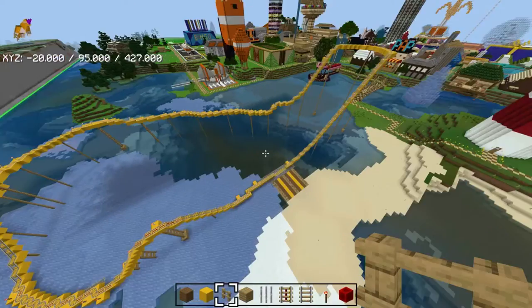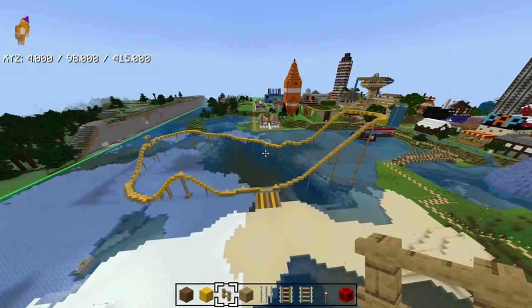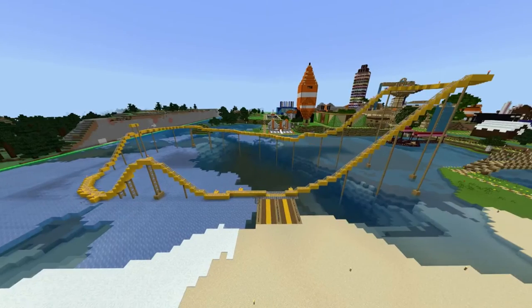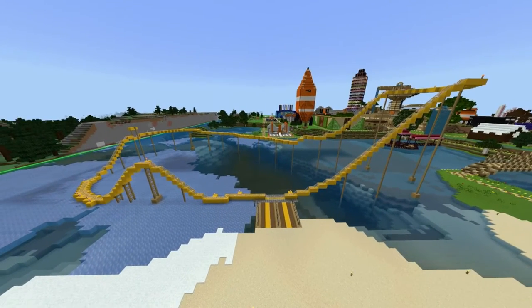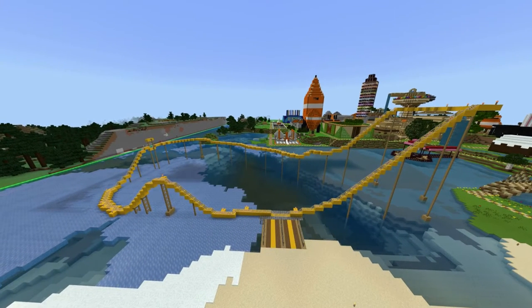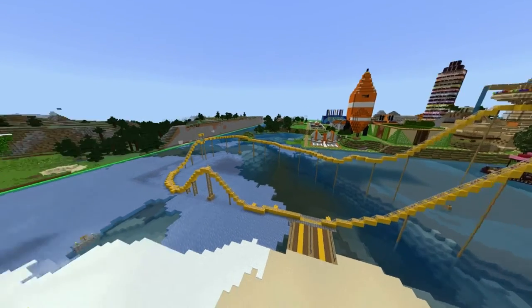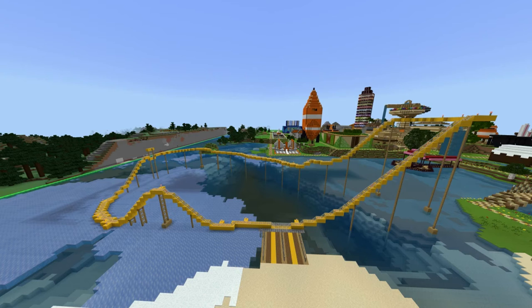Oh yeah, I think that's everything. That's the Lemon Coaster, all done. Hope the tutorial was good. You should have it in your world as a 100% accurate recreation now. I'm out, I'm done.